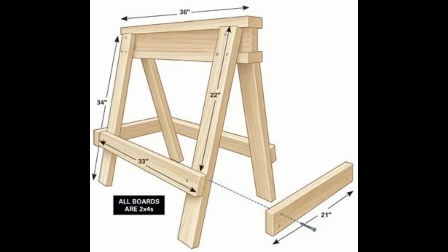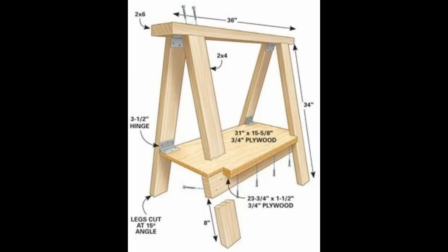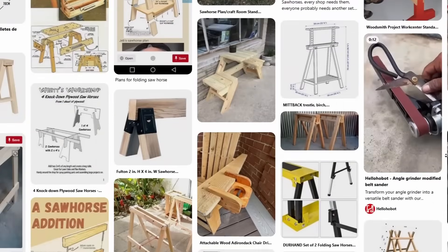So what am I curious about today? You've probably already guessed from the thumbnail — SAW HORSES! There are loads of designs online for sawhorses, basically any type you want, ranging from super simple to slightly complicated. After sifting through endless pictures, diagrams, reviews, and comments, I decided to just start from scratch.